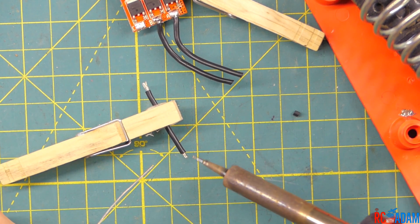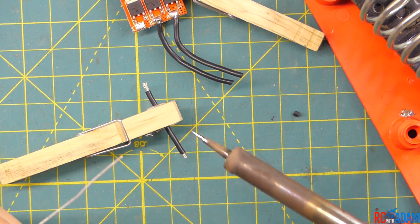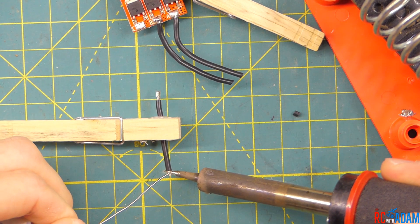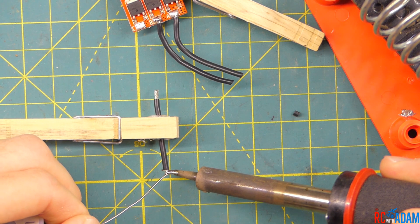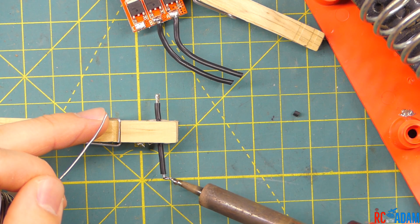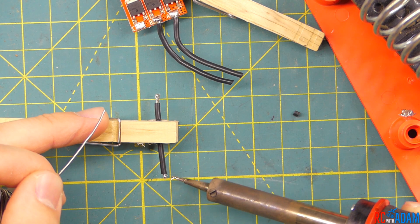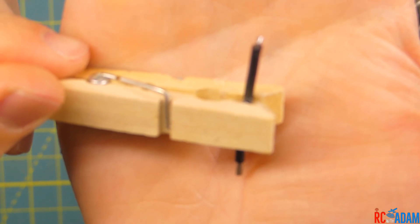Now we've stripped the insulation off the wire and we're going to pre-tin — this is called pre-tinning, or just tinning — we're going to tin the wire. I'm going to melt some solder onto the tip and hold the soldering iron against the wire and feed the solder into the wire. Once the wire gets hot enough, it's just going to soak up the solder. Add some solder — you don't need a ton but you want to be generous. That's probably a bit too much, let me pull some of that off. Now our wire is tinned — we have added solder to the end of it — and now we are ready to solder it to a pad.